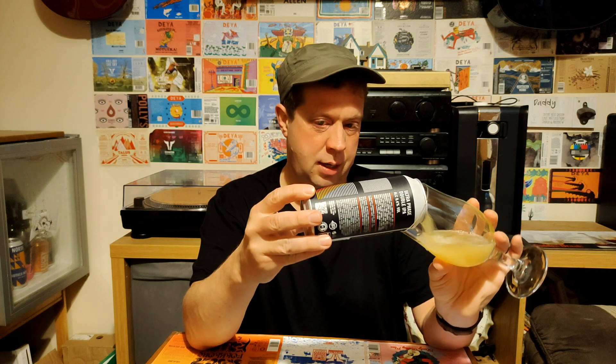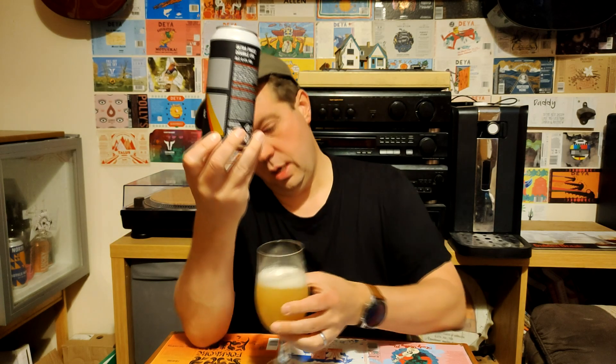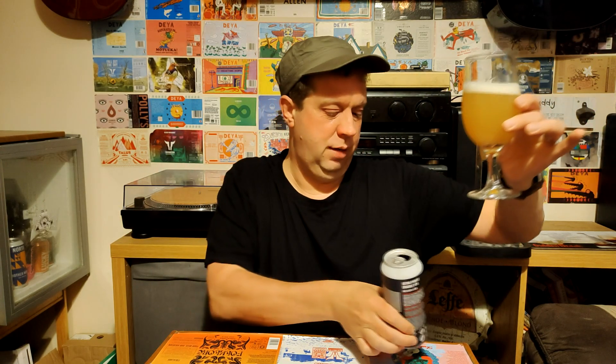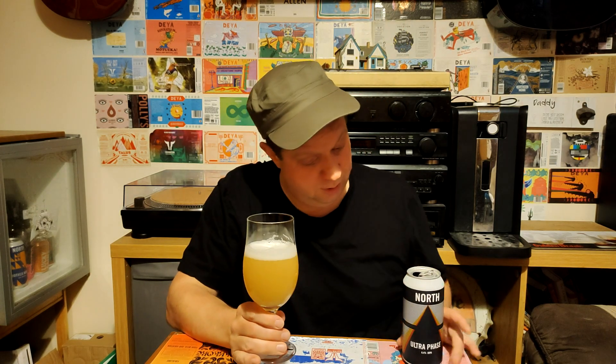Oh God, it's got it all over the place! We'll just get about that much in it. Looking at it, it's pouring very light, hazy colour — just like a light, hazy yellow. Not a massive head, about one finger, relatively fluffy. Holding up to the light, it is very, very light in colour actually, which I do like — a hazy pale.